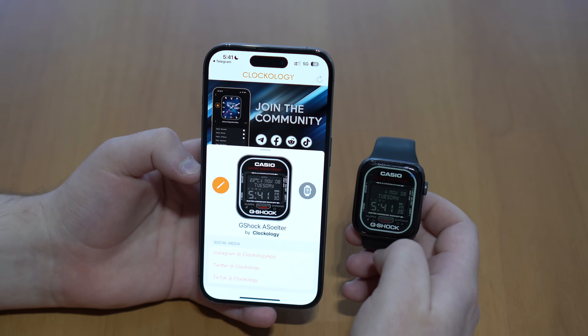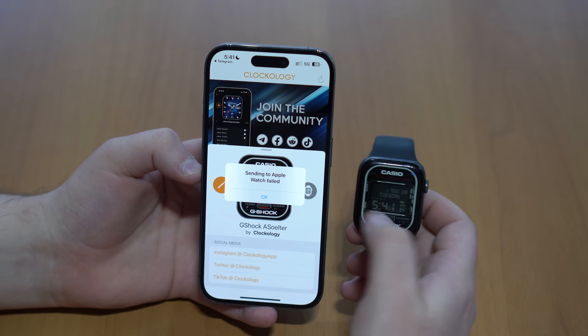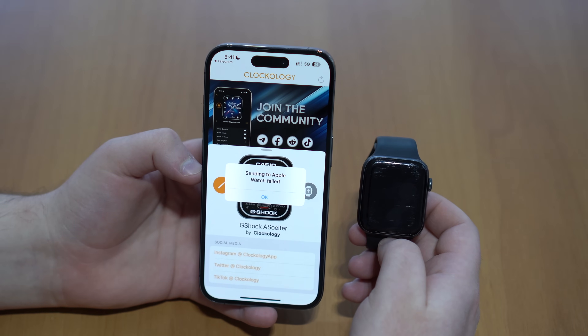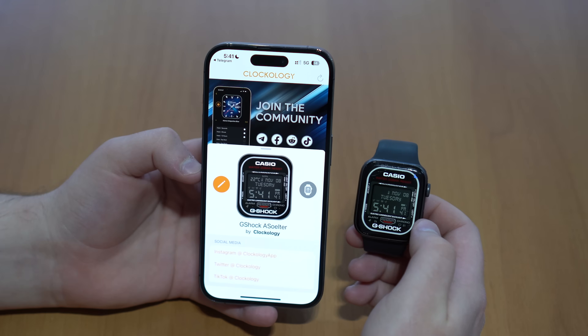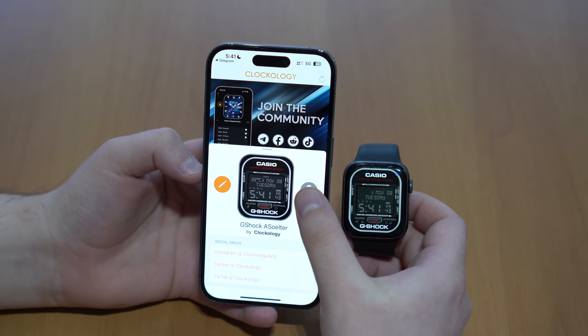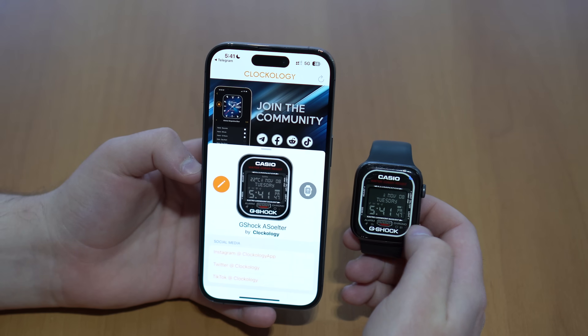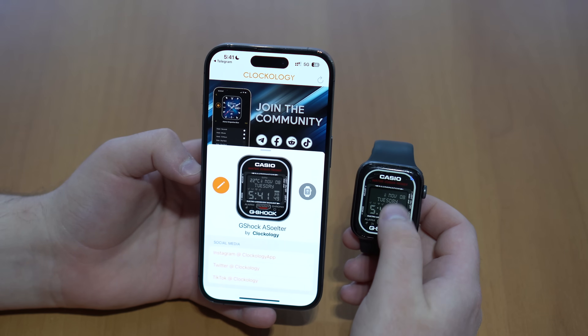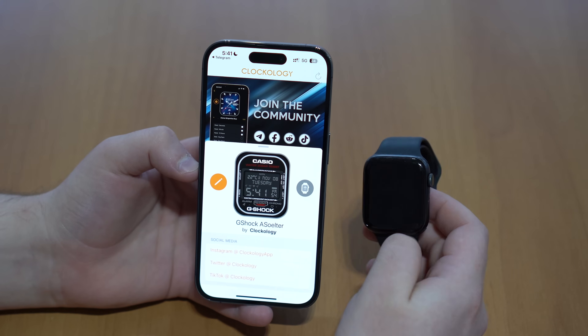If it takes a little time, you can tap on it once again. Sometimes it will say 'Sending to Apple Watch failed' — just tap OK and it will work. Tap the button once or twice just to make sure. As you can see, this is fully working — the time, the date, everything is fully functional. I absolutely love this G-Shock one.